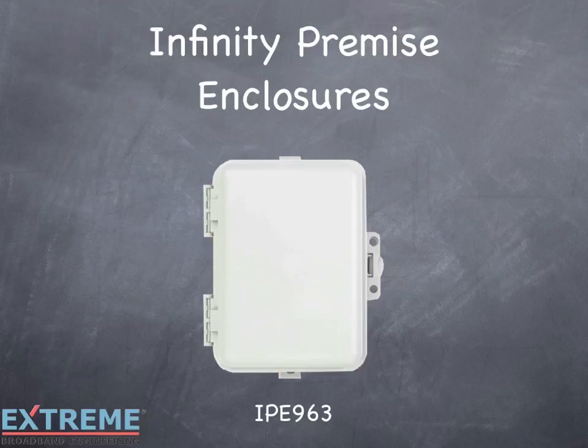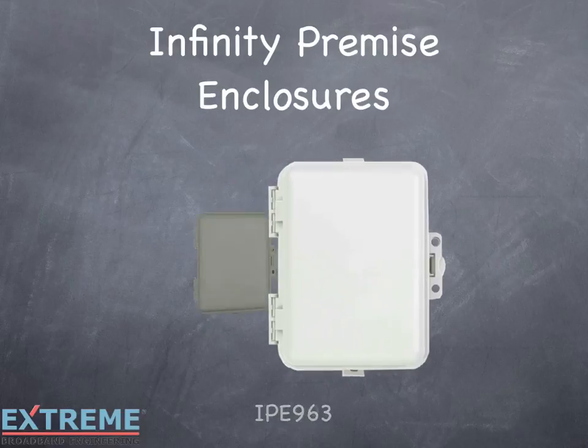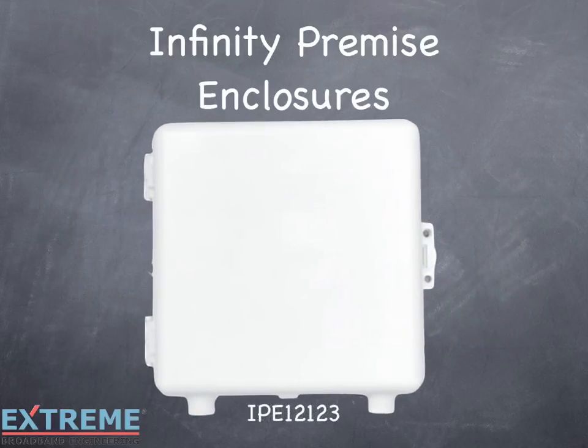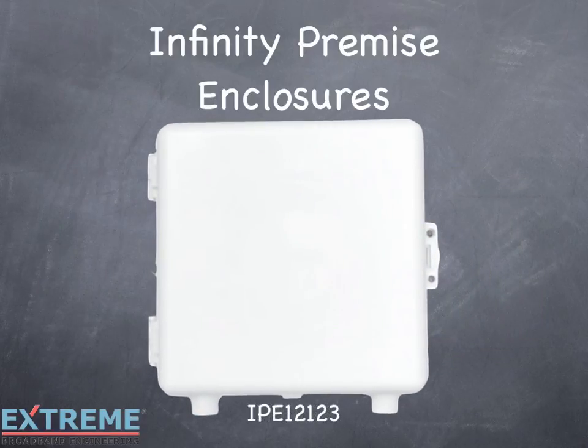The Infinity Premise Enclosures offer unique options and come in three sizes: the IPE-963, IPE-993, and the IPE-12123. For more information on all the features, see our video, Infinity Premise Enclosures, on our website.